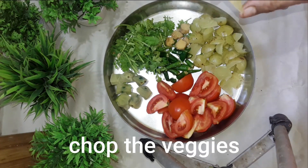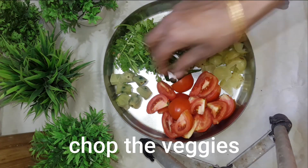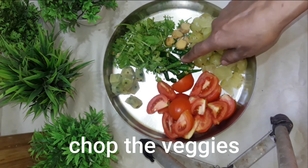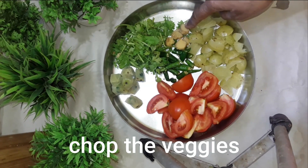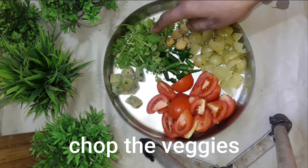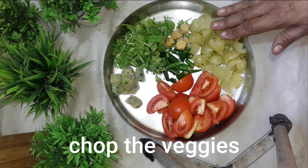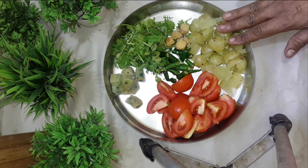This is the Amloki Tasty Chattpata Paratha.